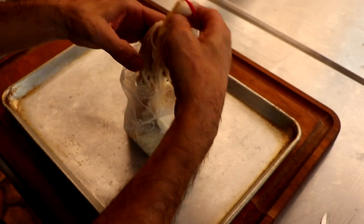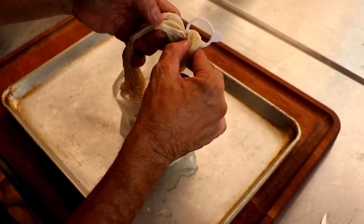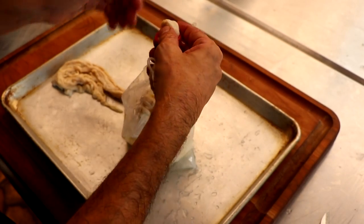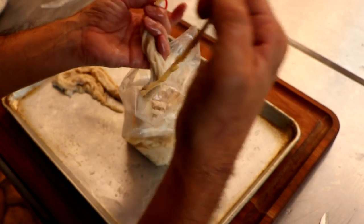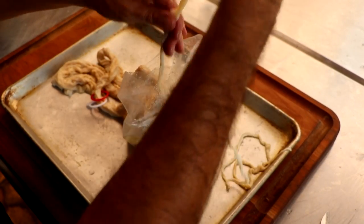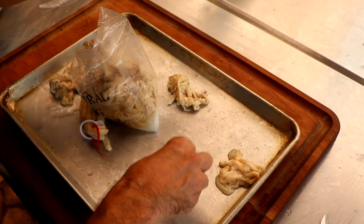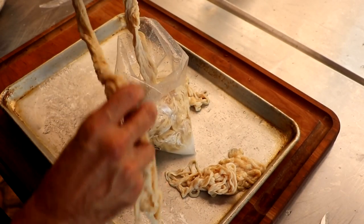All the natural casings the Sausage Maker sells are double-A grade. Let's open this pack — right at the top you can see there's a simple knot. We're going to remove that knot, which keeps everything from getting tangled up. Very gently, I'm going to grab one casing and pull it away from the rest of the bunch. We'll do four or five more, then tie that knot back up, reseal the bag, and place it back in the fridge.